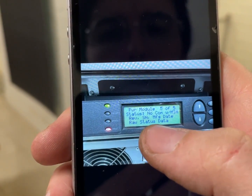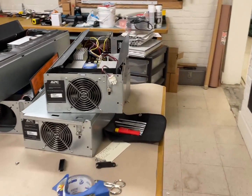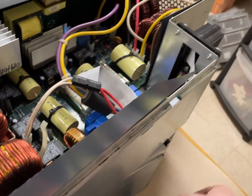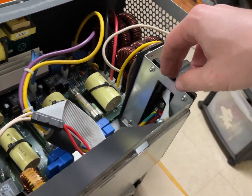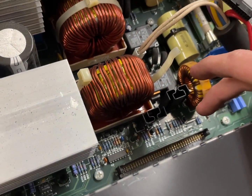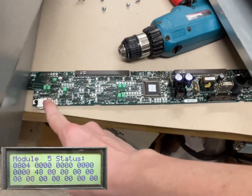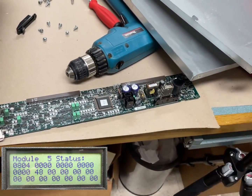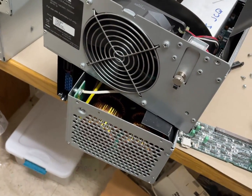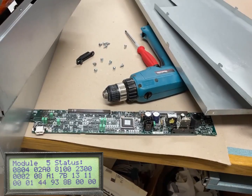It says no communication with MIM. So that was this one. Data comes in through here, comes into this card that goes right here. I took that card out — that's the one that's reading zeros. Now I took out one of the ones that had a fault and put it in, and that same exact fault, the 8100 fault, came up.